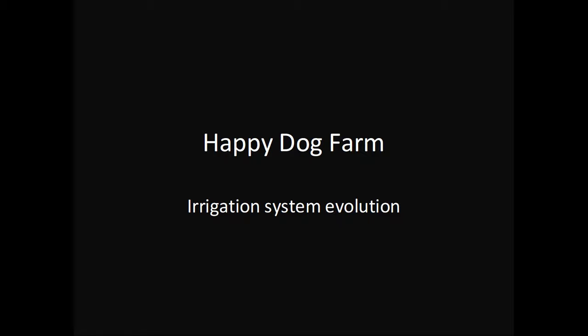Hi. I want to tell you about my irrigation system, but it's kind of hard to do unless I just talk to you about the evolution of Happy Dog Farm, because the irrigation system is what helped Happy Dog Farm grow. I'm going to tell you the story, and you'll see it, and then hopefully you'll get a better idea of what it's about.